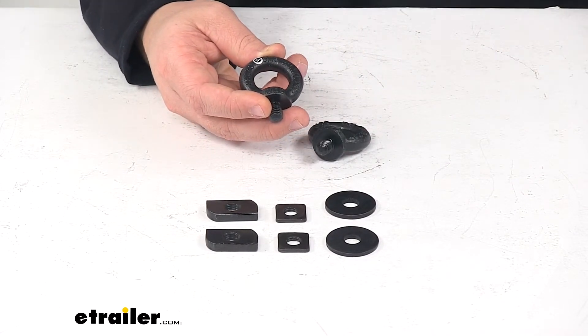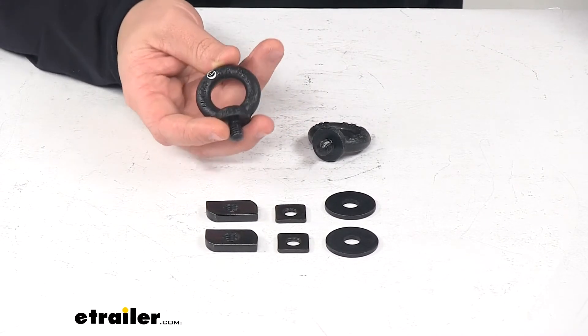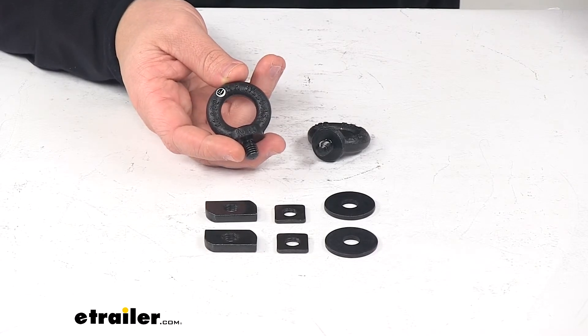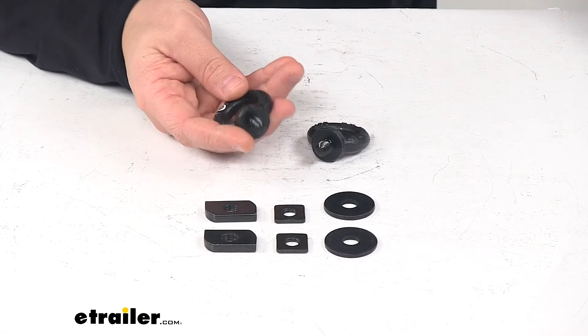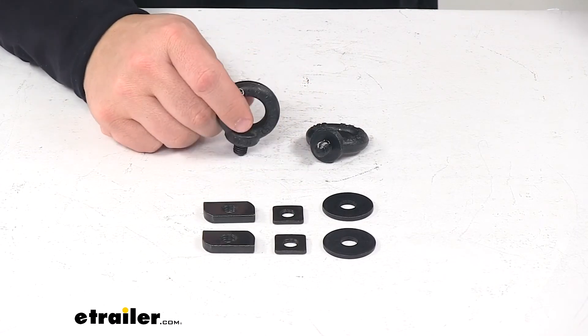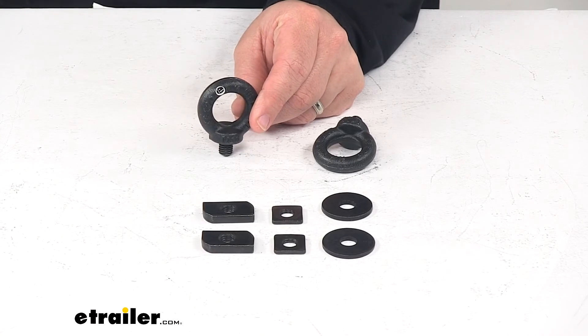When it comes to weight capacity, with the Yakima HD crossbars that's 250 pounds, and 165 pounds with the Jetstream flush bar or rail bar crossbars. Yakima also puts a limited lifetime warranty on this product. And that's going to do it for today's look at the eye bolts for Yakima HD crossbars.